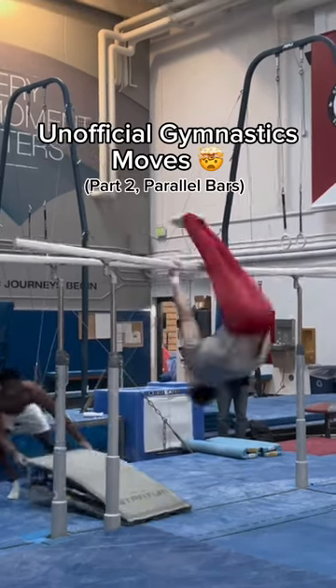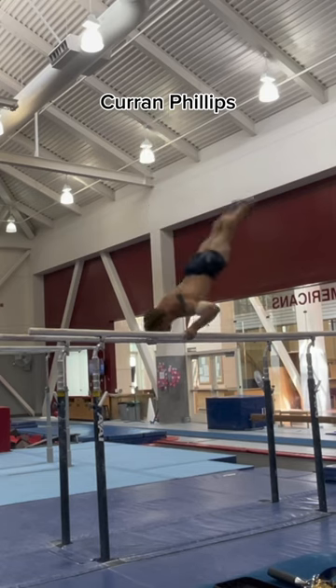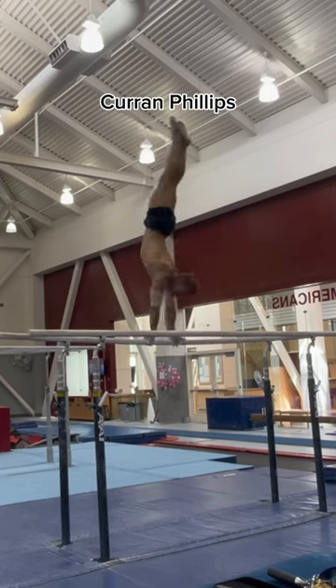Here are some gymnastic skills that haven't made it into the rulebook yet. This first skill is insane — it's called a Front Uprise Zonderland and performed by my teammate Curran Phillips.